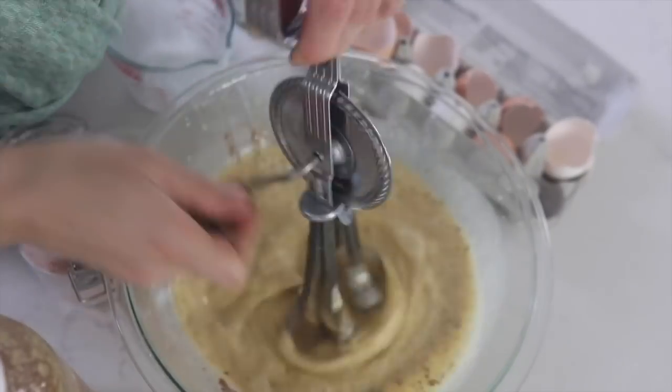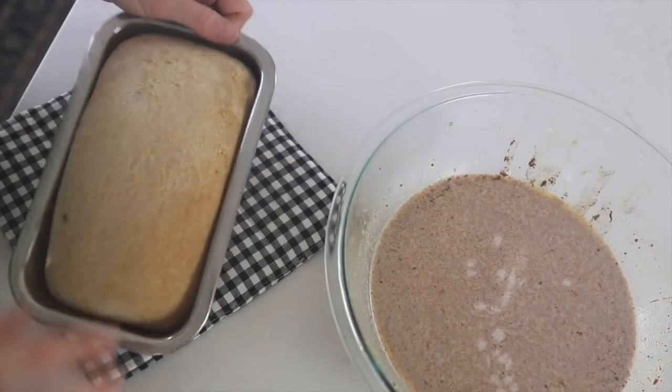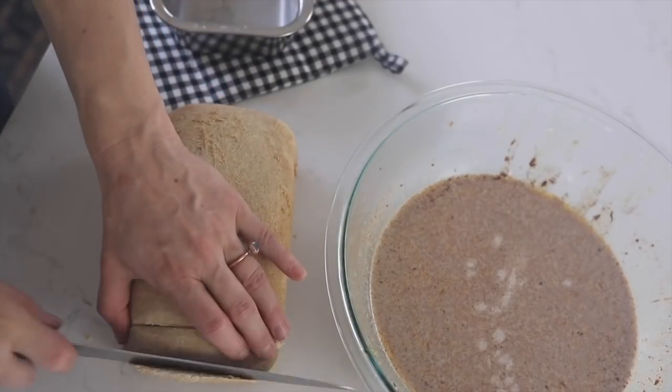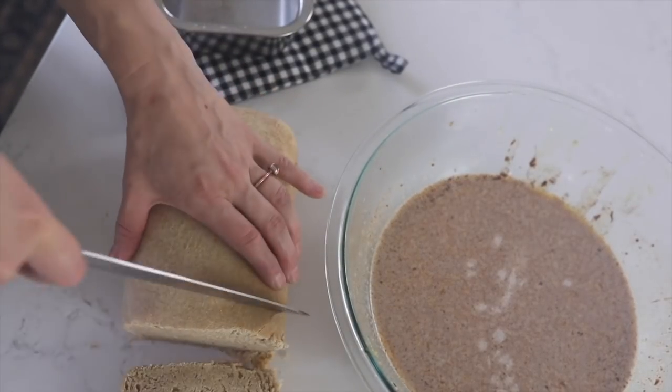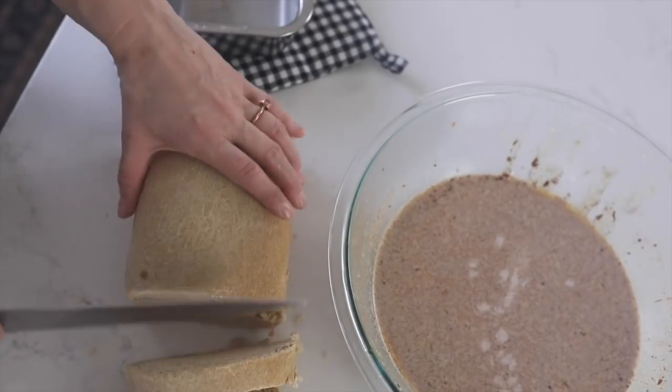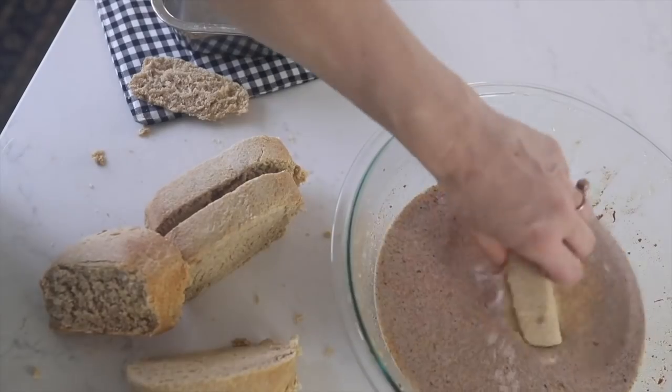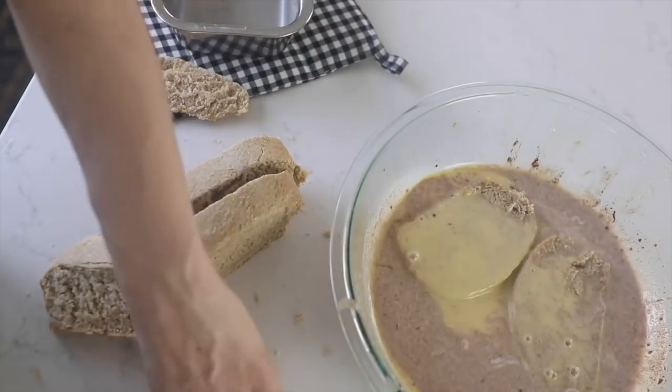Then I cut my sourdough bread in really thick slices — this is what I love to do with French toast. I like to cut it super thick and then allow it to really soak in the mixture for at least 10 minutes, so that it gets nice and saturated and almost falling apart.